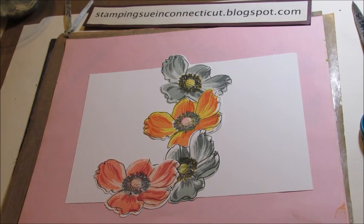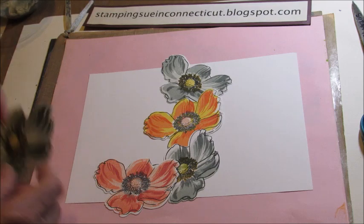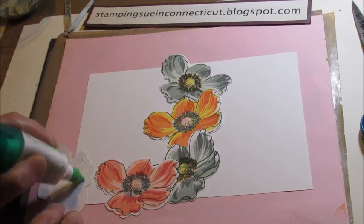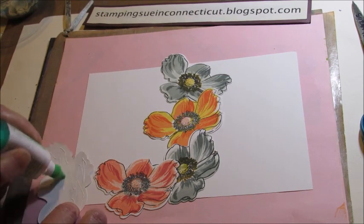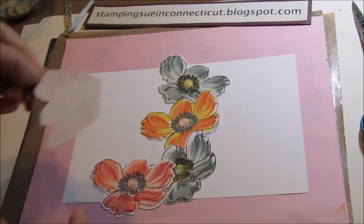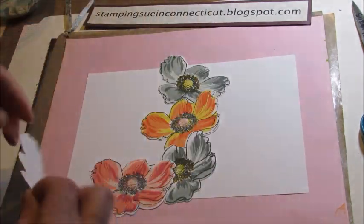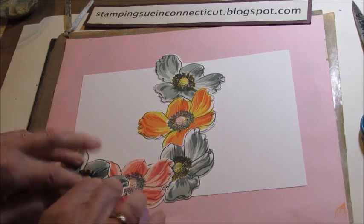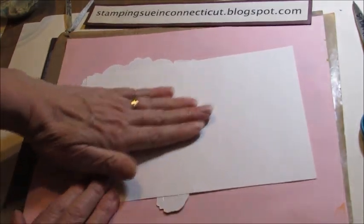Just like so. I might even put one more, but I think I'll put another gray one. Now you don't want to put too much glue so it squishes out, so I'm just putting a little bit of glue. I'm going to put this one here, just flip it over and give it a press.